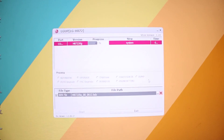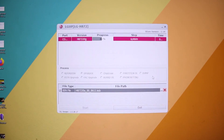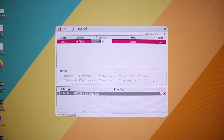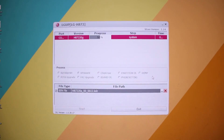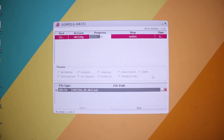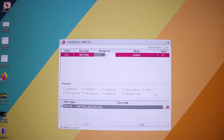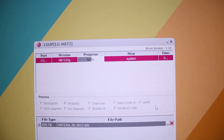It won't take too much longer. Progress is now at around 54%.